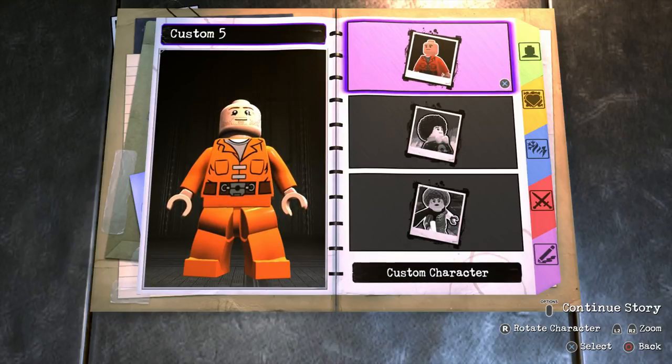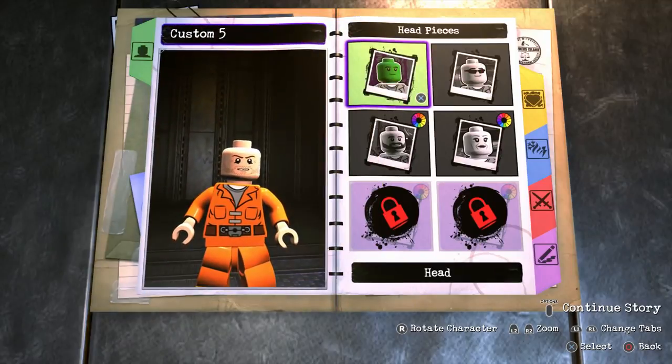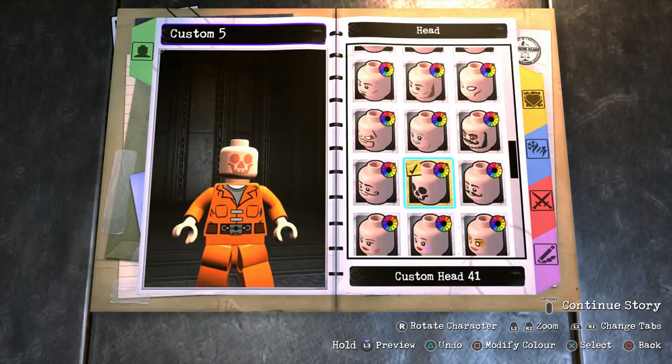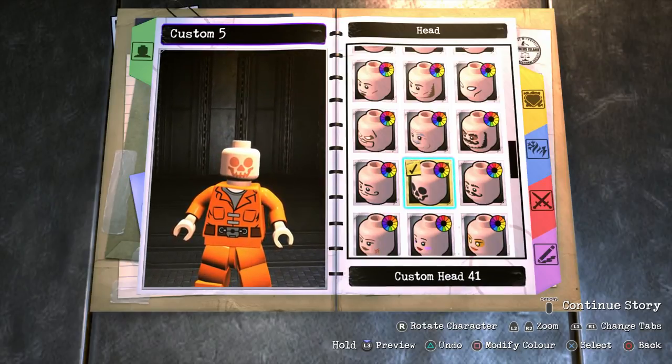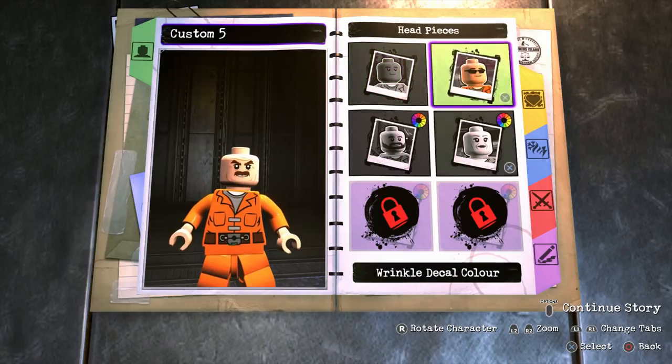To start off, we're going to head into custom character, appearance, head, head, and then head again. Scroll all the way to the bottom until you find custom head 41, which is this skull. Before we use this skull, we need to change it a little bit — basically choose any other head. I'll go with custom head 38, which is this old man face.